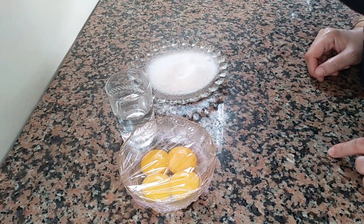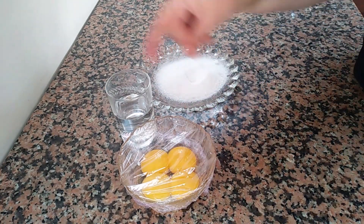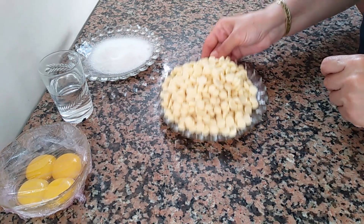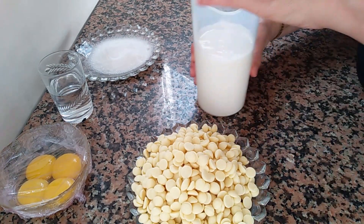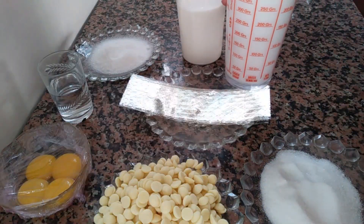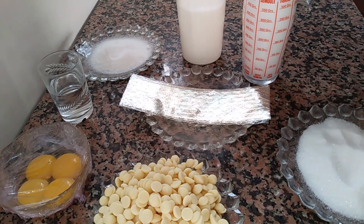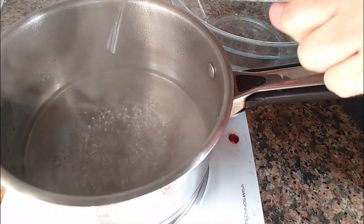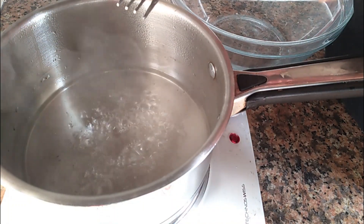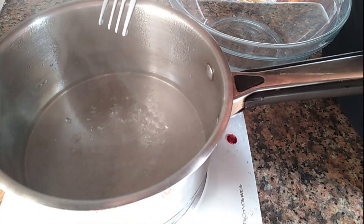For the mousse, we need praline — 100 grams. We also need gelatin, cream fraiche — approximately 1 kg of chocolate couverture, and about 1.6 kg of crème fraîche, 5 grams of gelatin, 100 grams of flour, and milk. We are going to prepare this mixture with the flour.